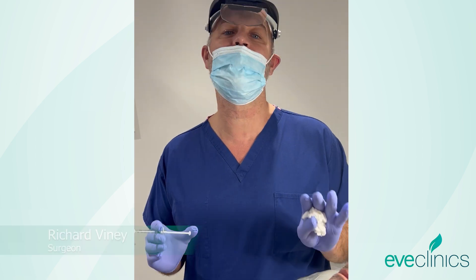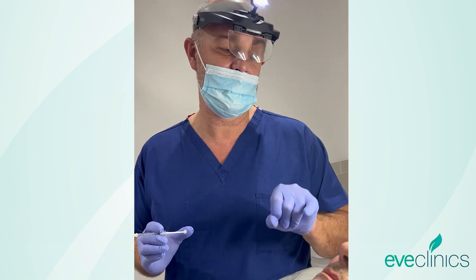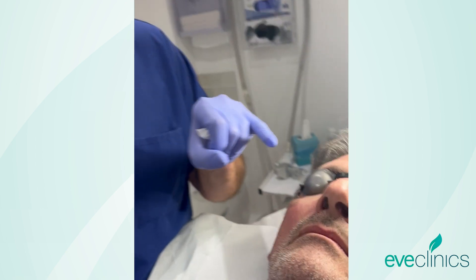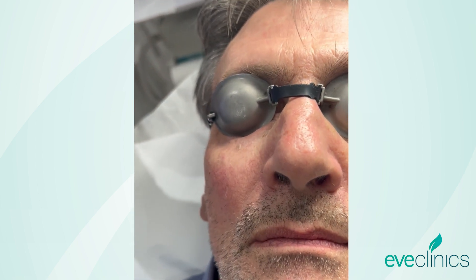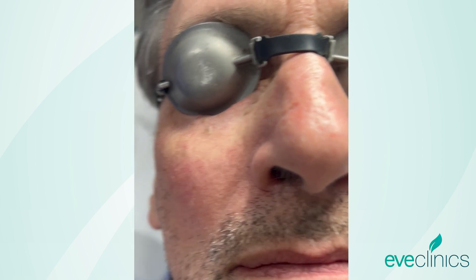Hey there, it's Mitch Deviney here with Eve Clinics again. We've got a simple treatment we'd like to show you today. We've got some simple, small sebaceous cysts here just under the eye, and with the perfect laser we're just going to take care of that now.